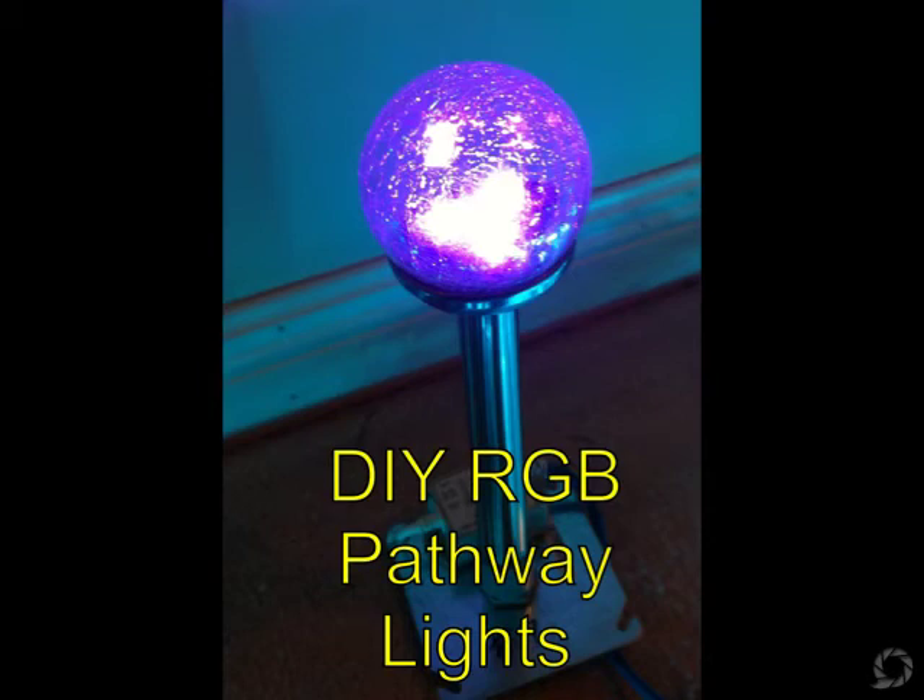Hello, this is Gary. This is a demonstration on how to convert a solar pathway light to a DMX RGB. If you have a LightORama, LOR, Advance S3, or any DMX type software,